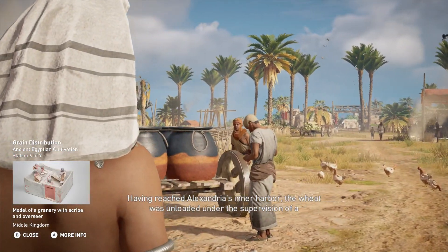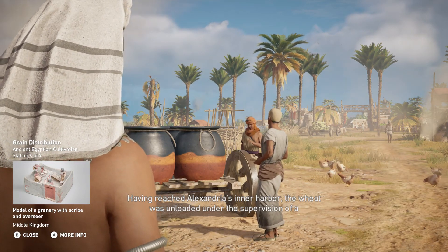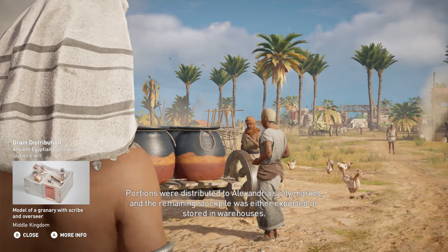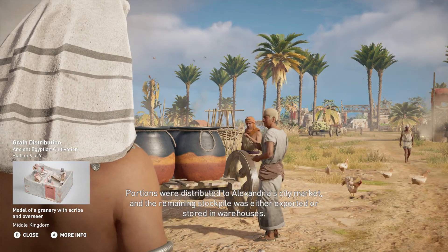Having reached Alexandria's inner harbor, the wheat was unloaded under the supervision of a civil servant in charge of the army. Portions were distributed to Alexandria's city market, and the remaining stockpile was either exported or stored in warehouses.